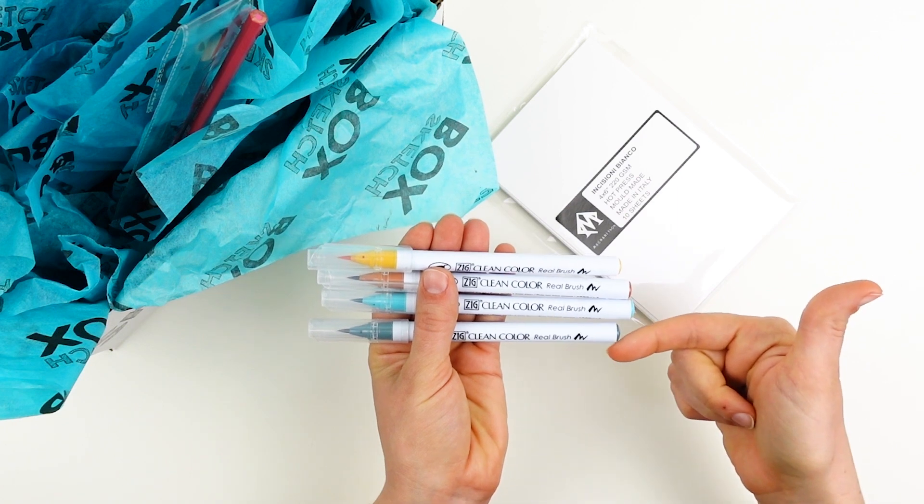And now this piece is complete. I hope you learned a ton about working with water-soluble drawing materials and we can't wait to see what you create. Be sure to use the hashtag sketchboxmay when you post your work online. For more unboxing videos and tutorials you can check out our YouTube page where you can like and subscribe. Thanks so much for watching. See you next time.